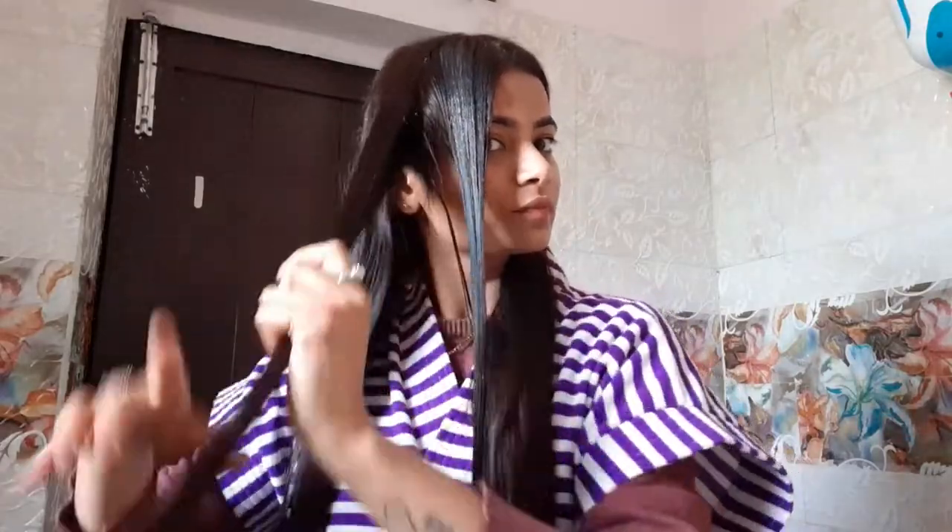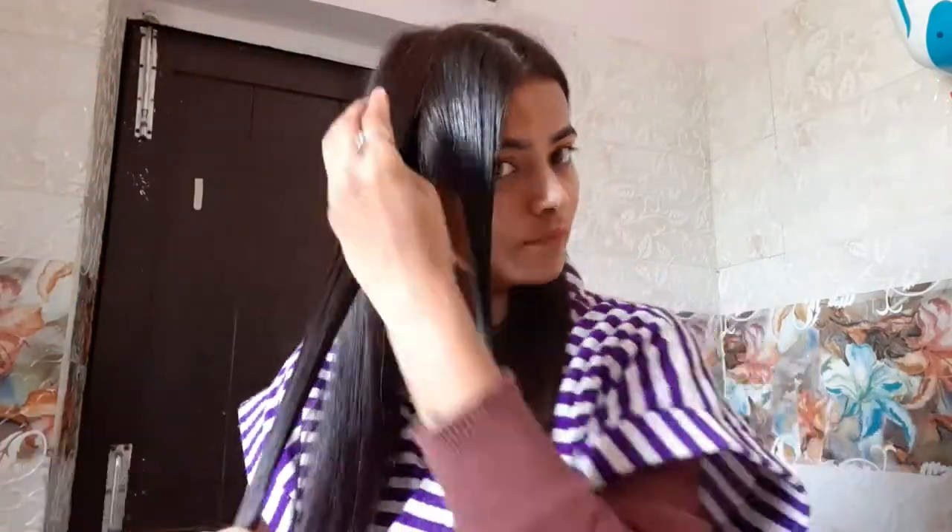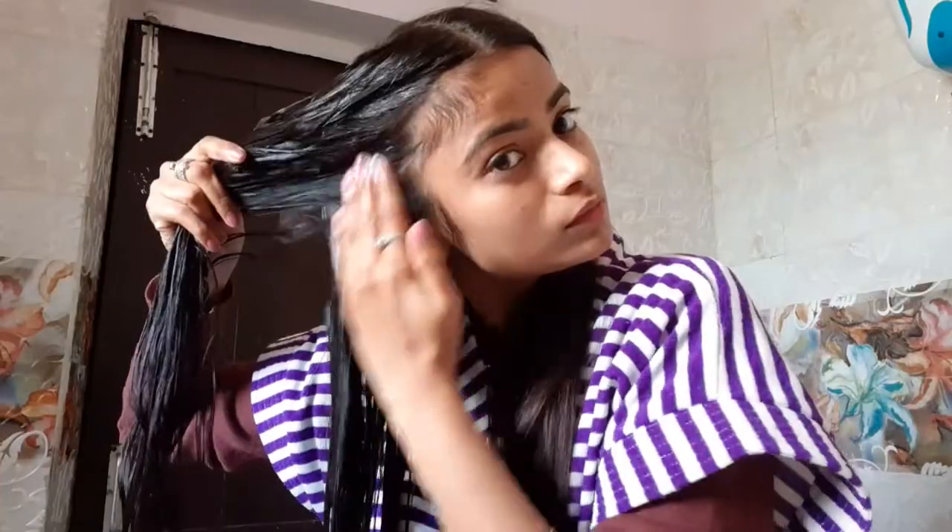If you want, you can part your hair into smaller sections. This makes the mask application smoother. My hair is long so it takes a little more time. Apply the mask according to your hair length. Once you apply it, make sure you apply it into the roots as well. Apply it section by section — on one side, complete the application, and then continue in the same way.